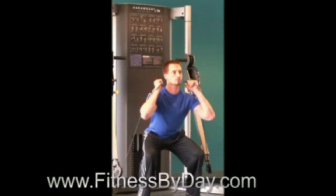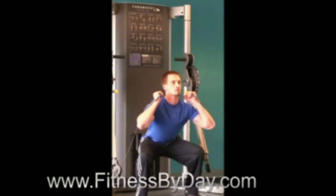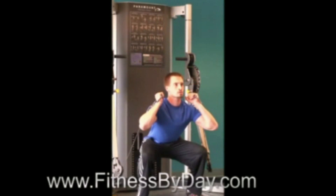To perform the cable squat, begin by setting the handles to their lowest setting. You can either rest the handles by your sides or curl them up to ear level, whichever you find more comfortable. Press up fully, leaving a slight bend in the knees at the top part of the motion.